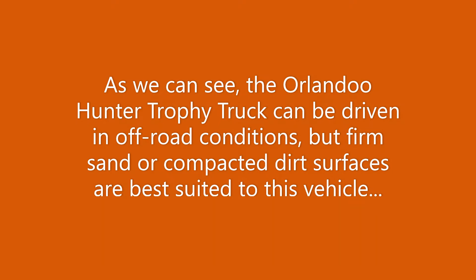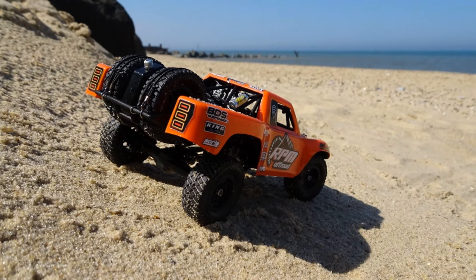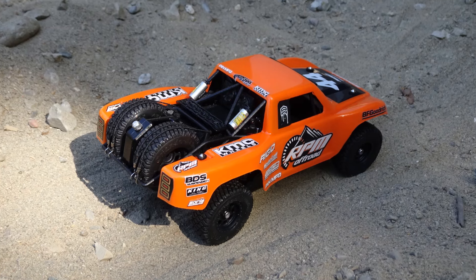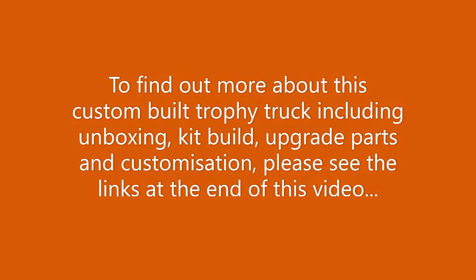As we can see, the all-and-do Hunter Trophy truck can be driven in off-road conditions, but firm sand or compacted dirt surfaces are best suited to this vehicle. To find out more about this custom-built trophy truck, including unboxing, kit build, upgrade parts and customization, please see the links at the end of this video.